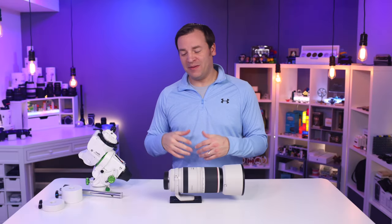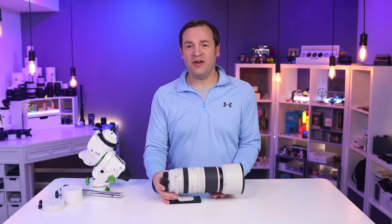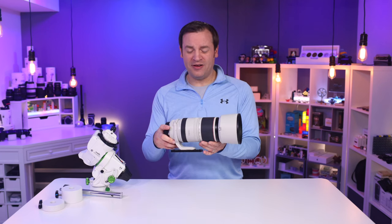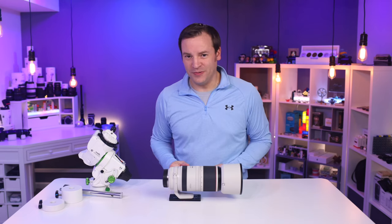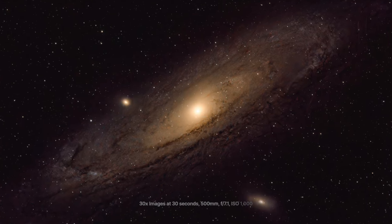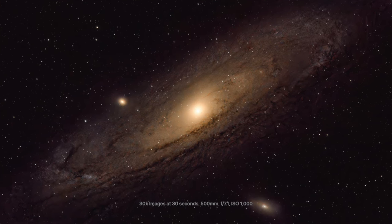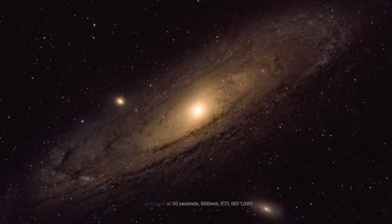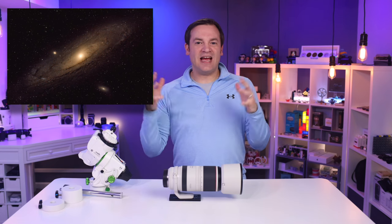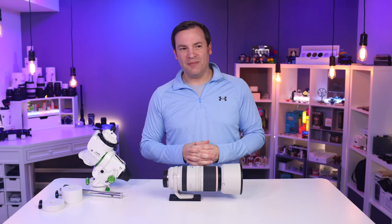Let's dig into the results I'm getting from the Star Tracker. I'm pairing it with my Canon R5 and a Canon 100-500 L lens at f/7.1 at 500 millimeters. First up is Andromeda — we got a lot of detail from 30 stacked images at 30 seconds each, 500 millimeters, f/7.1, ISO 1000. That's 15 minutes of total exposure time, stacked in software. Very impressed with the Andromeda picture.